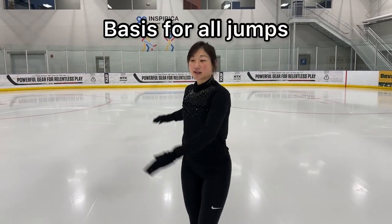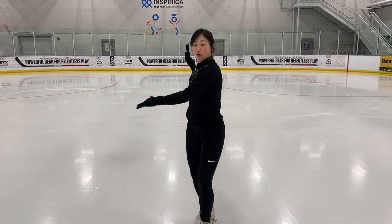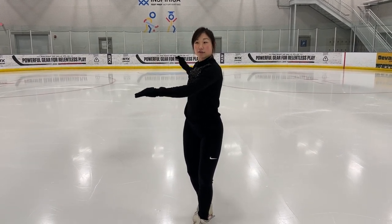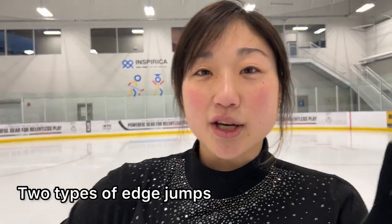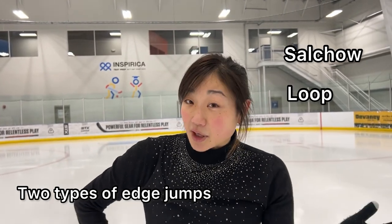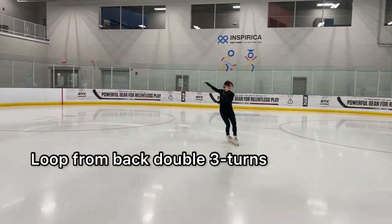Next is the loop jump, and it's my favorite because it's an element where you have to be so confident and sure over your right side. It's the basis for all jumps — you have to be really controlled, believe in yourself, kick your free right foot, and come back to your right side. There are two types of edge jumps: Salchow and loop. Edge jumps don't have a tap so you have to trust your edge. I like it off the back double threes, but most people will do it off two jumps.